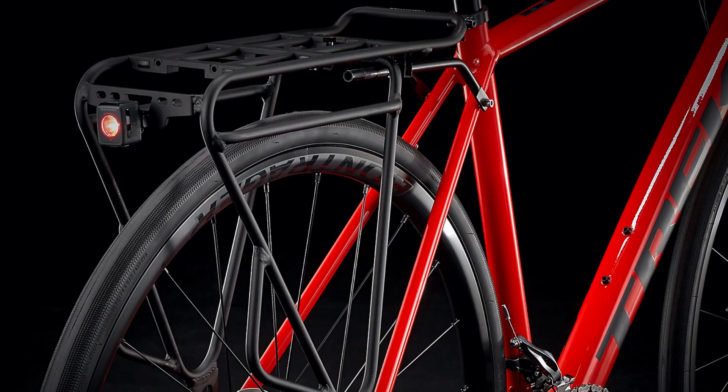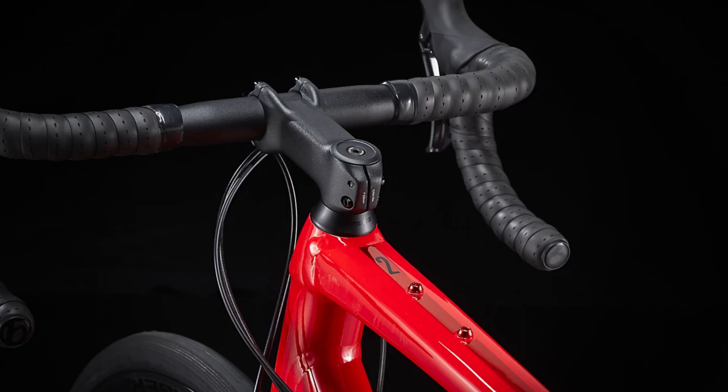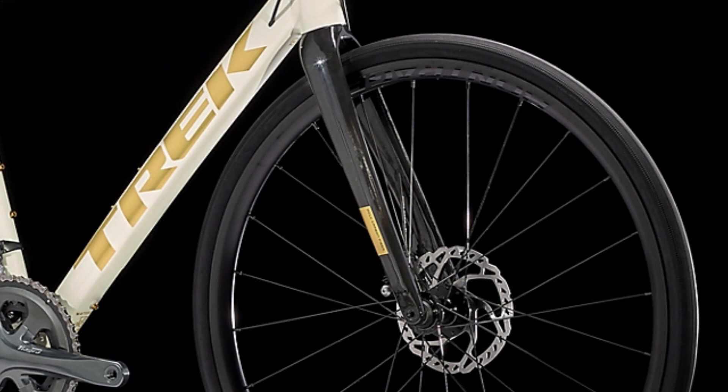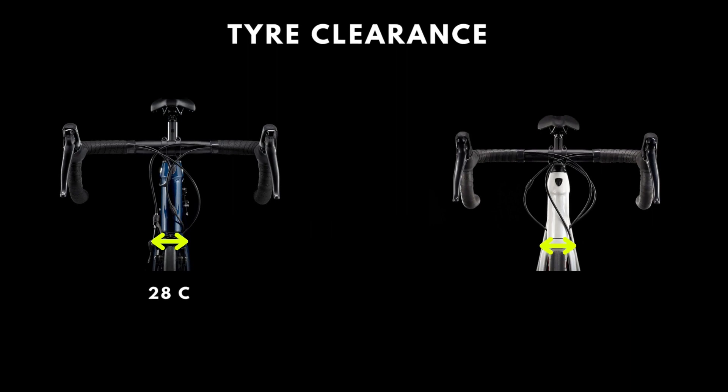The disc brake frame comes with rack and fender mounts as well as top tube mounts, which might come in very handy if you commute to work with bags, bikepacking, or want to carry groceries on the bike. In all cases the bikes are equipped with a carbon fork. The tire clearance of the rim brake bike is 28mm, while the disc versions come with 35mm of tire clearance.